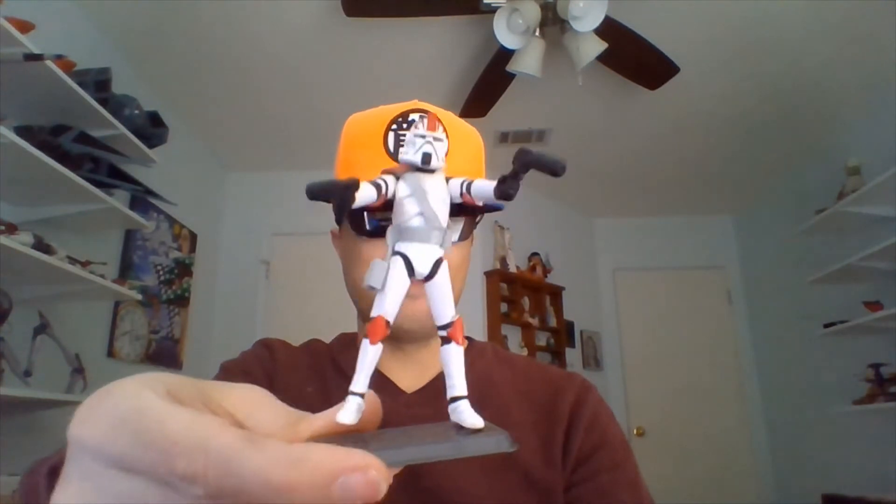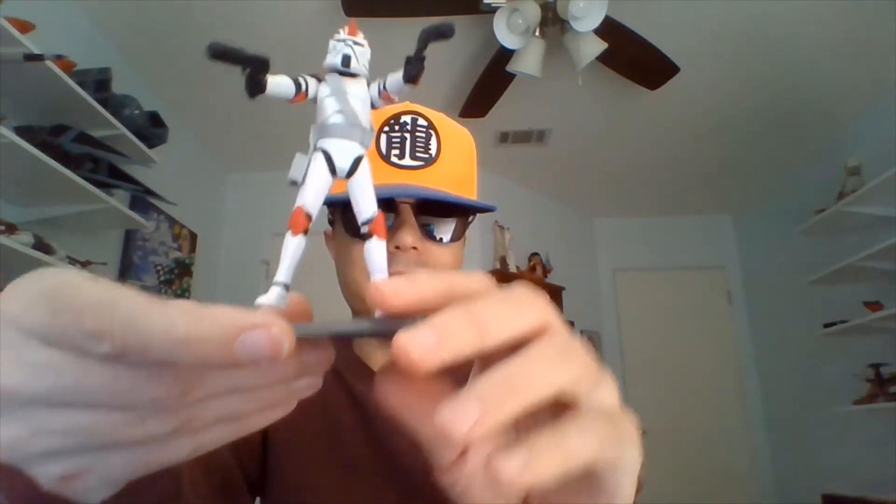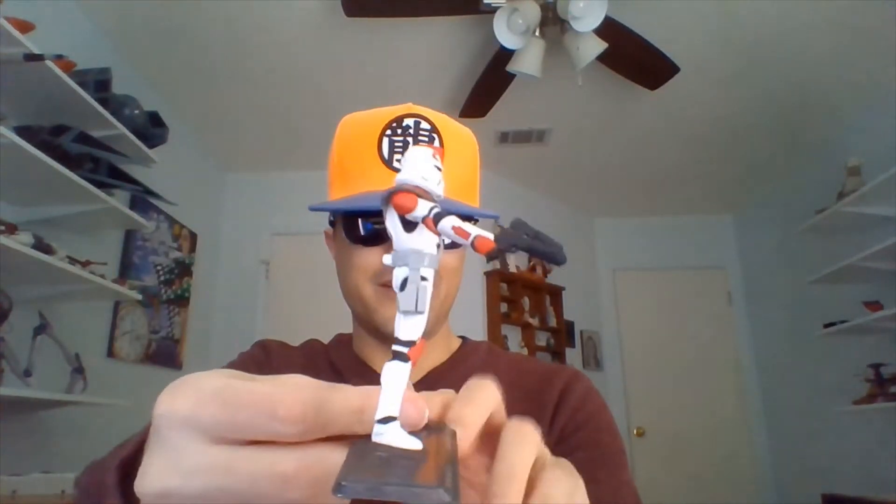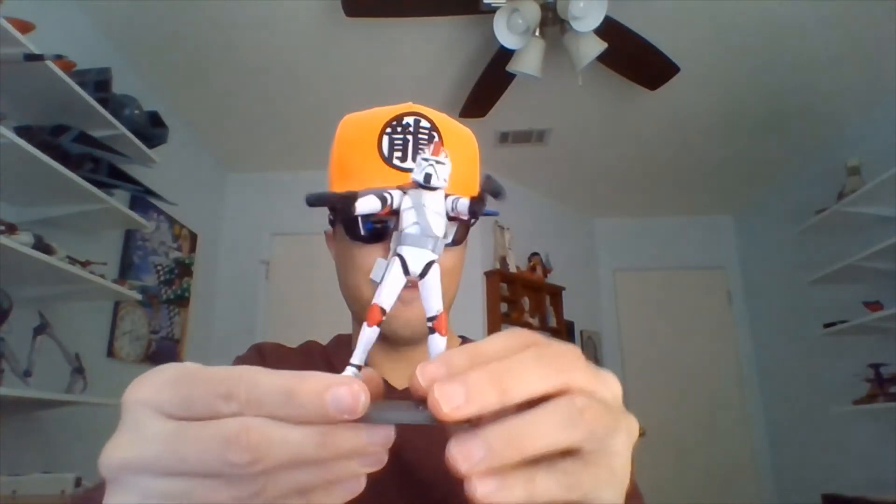Now I have Fordo in his Phase 2 Clone Trooper armor — the kind we see close to Revenge of the Sith in the Genndy Micro Series. He has a bandolier going across his chest now, and one holster on this outfit going down his right leg. I like this look for him just a little better. You can see more of his armor; his top half isn't as covered up. Of course, he's wearing the Phase 2 helmet too.